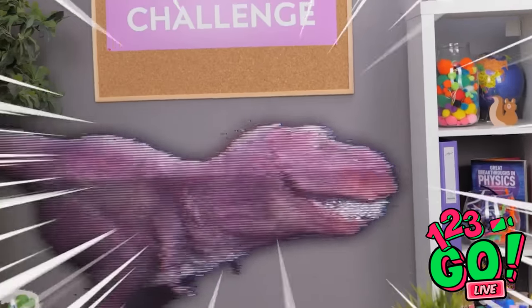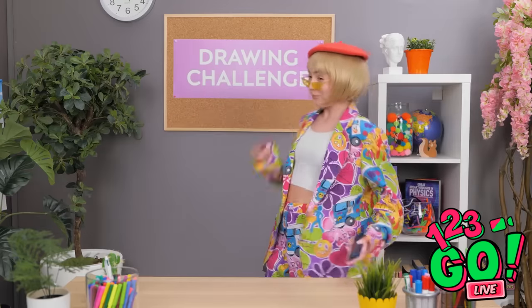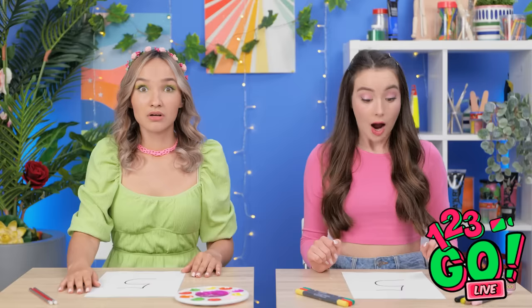Hey, are you seeing what I'm seeing? Oh my gosh, it's got really long teeth. Oh no, it's getting a lot bigger! Don't worry, you two, I can't hurt ya. Well, that's a relief. But that's our cue for the next drawing challenge. We have the number five on our papers.